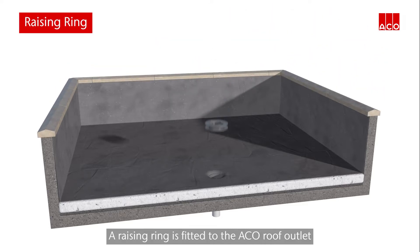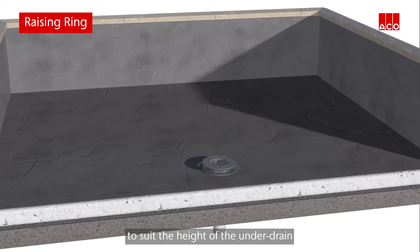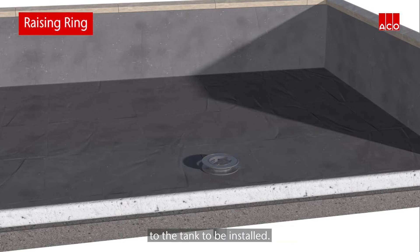A raising ring is fitted to the Akko roof outlet to suit the height of the underdrain to the tank to be installed.